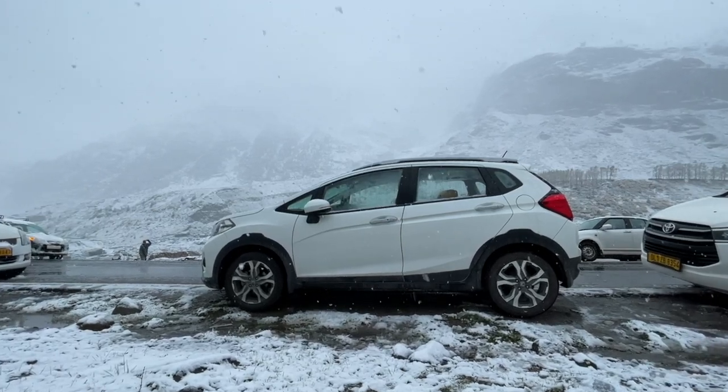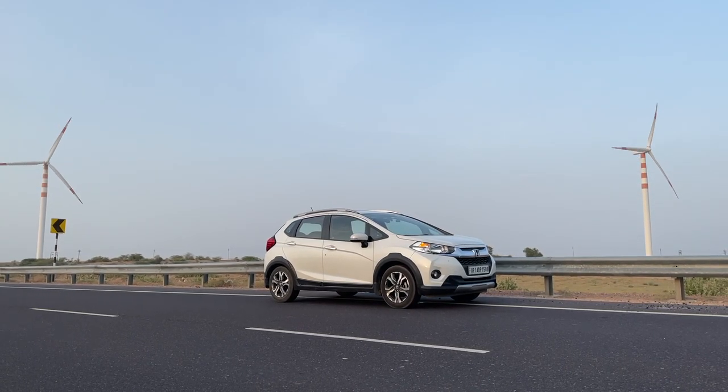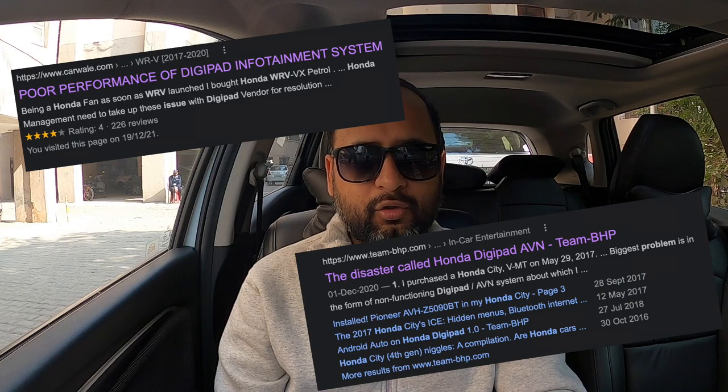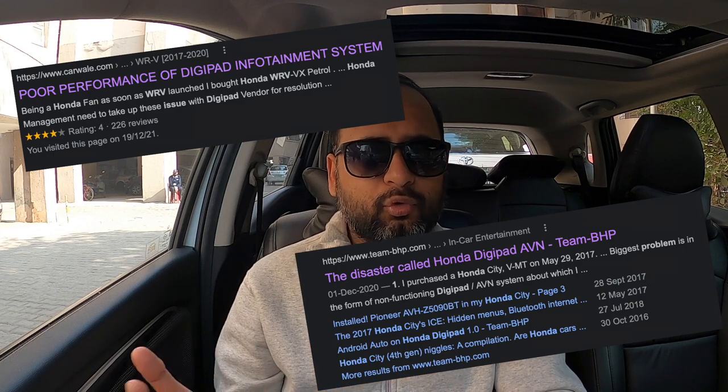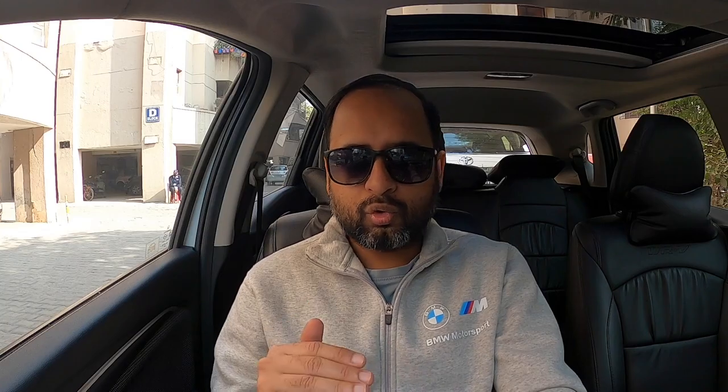The Honda WRV first generation is a fantastic car — people really love to drive it, the build quality is awesome. But there is one major problem in the Honda WRV, both petrol and diesel top models, and that is the DigiPad 1.0. It's a quite outdated music system which doesn't support Apple CarPlay or Android Auto, making it no more than just a Bluetooth player — and a very laggy one that hangs up while driving. A lot of customers have taken this complaint to the highest levels of Honda, but all in vain.